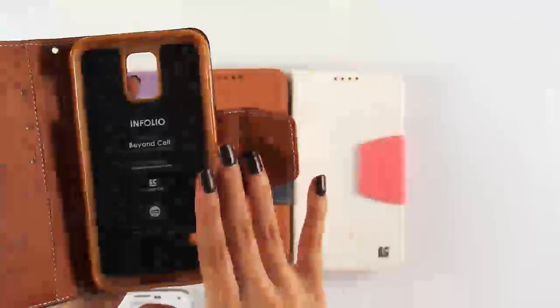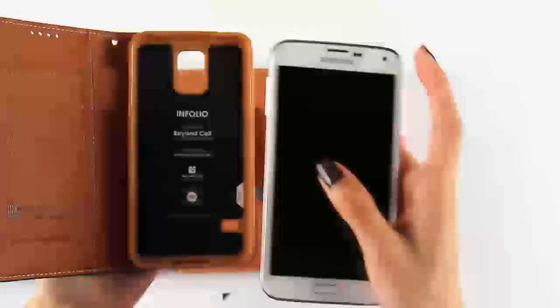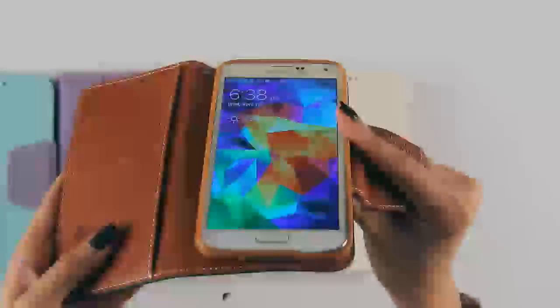Now I will properly demonstrate how to install the phone to the case. It's very simple. Let's go ahead and place your phone in the TPU like so. And as you can see, all of the ports and the buttons are still very accessible.